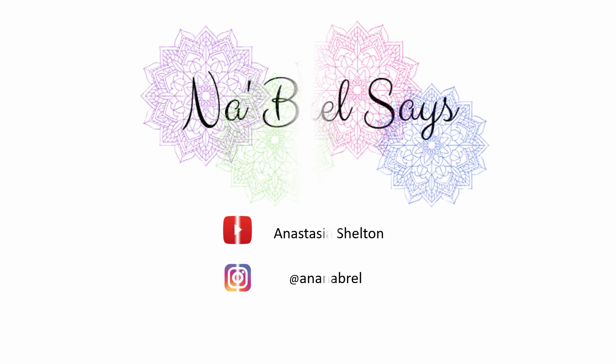Hey guys, it's Anastasia and you're watching Nabrell Says. I'm going to review a product that I have seen all over Instagram, Facebook, YouTube, and just about every other social media outlet.